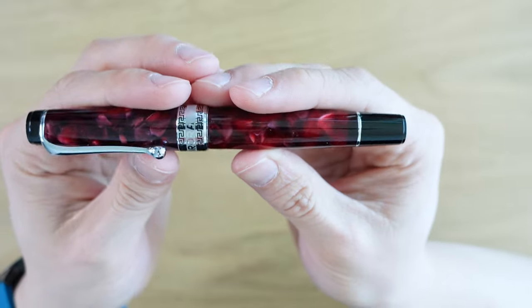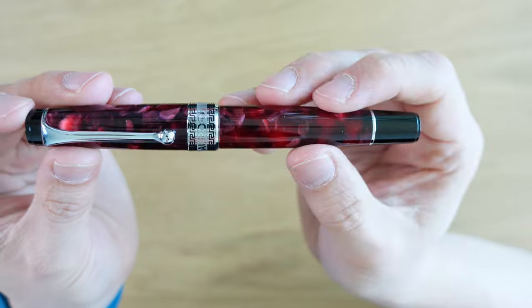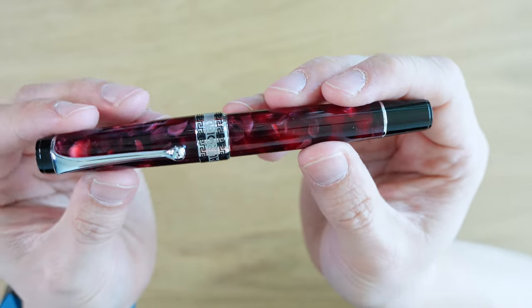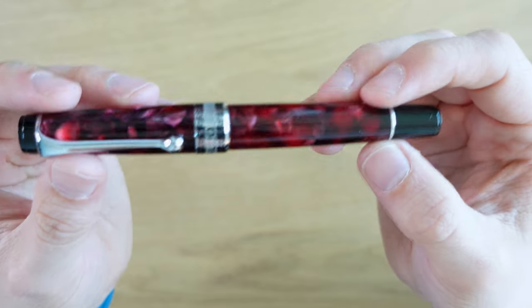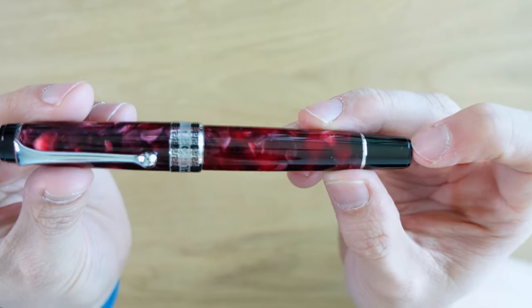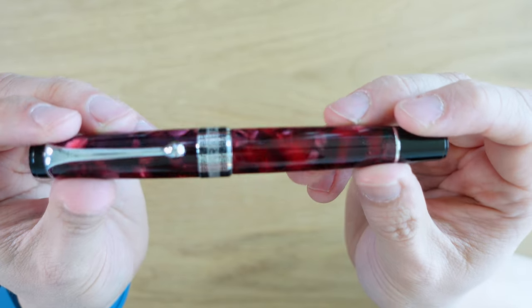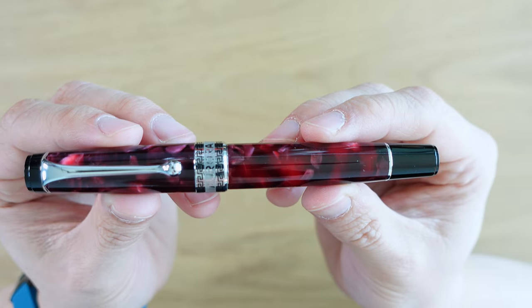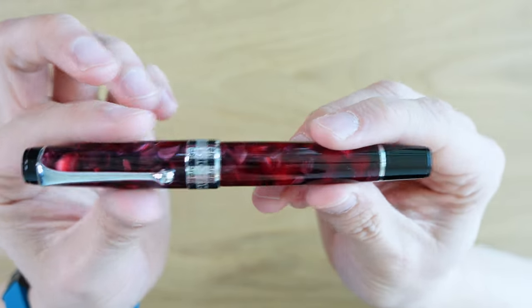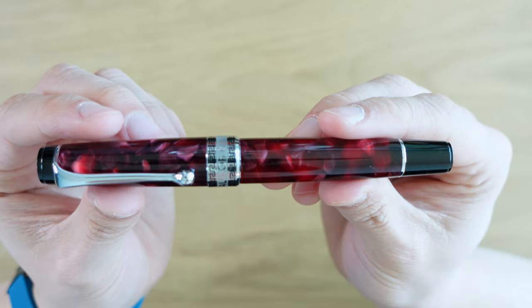Let's talk about the design of the pen. It's basically a flat top pen — the ends are not exactly perfectly flat, so it won't stand up if you put it on the desk. But the design is pretty much a flat top, and that makes it a little bit shorter than a normal torpedo-shaped pen. But you do get the size and the thickness of a full-size pen. It does kind of taper down towards the ends slightly, but it's a pretty square and chunky pen.